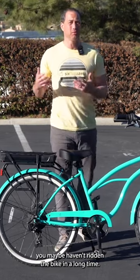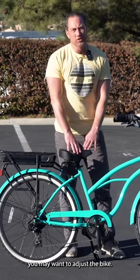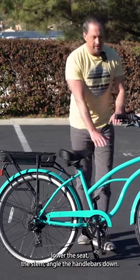There are also different levels of confidence. Maybe you haven't ridden the bike in a long time, but you may want to adjust the bike — lower the seat or the stem, angle the handlebars down.